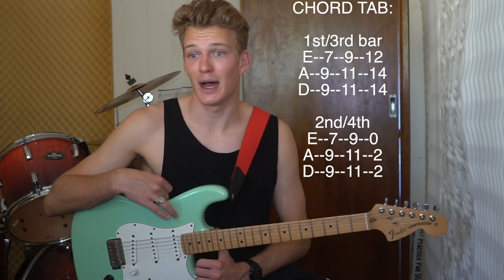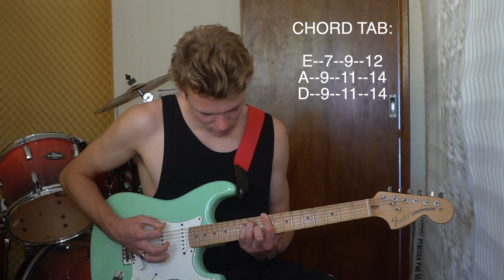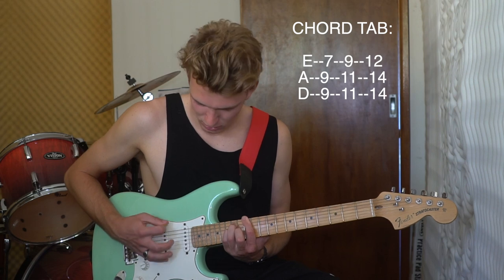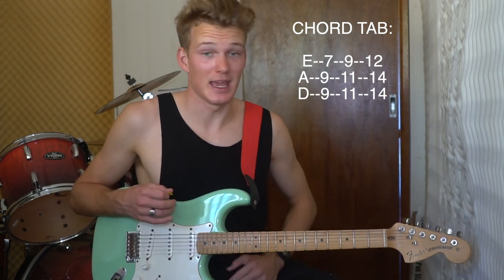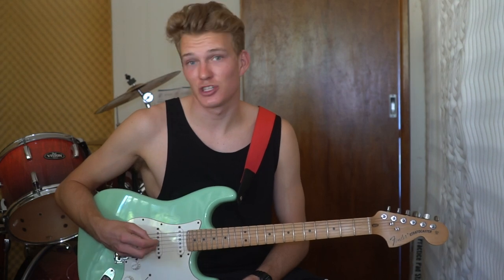That's pretty much it for the song. The breakdown section is just that B, C sharp minor, E combination of chords again, and that's it. Dune Rats are pretty good for creating relatively easy songs that are catchy and do the job — they're absolutely killing it. Thanks for watching this tutorial. If I taught you something or if you enjoyed it, leave a like. I upload Monday, Wednesday, Friday, so make sure you hit subscribe and check out my second channel. I'll see you around.